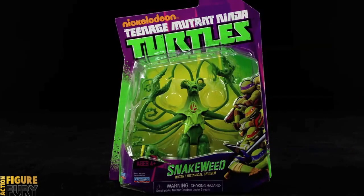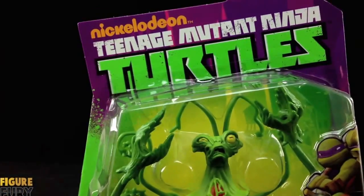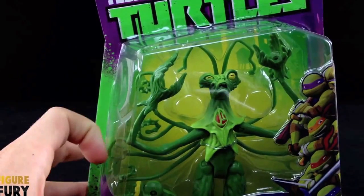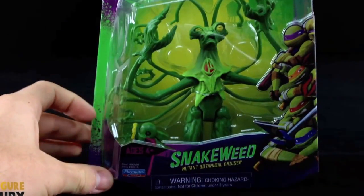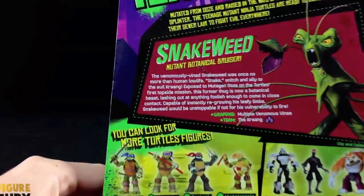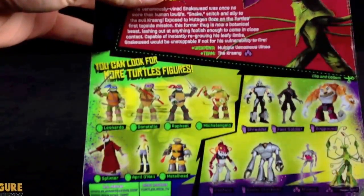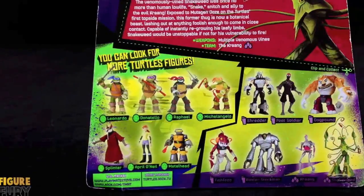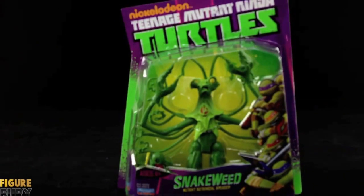Let's see what this packaging looks like. We've got the standard Nickelodeon Teenage Mutant Ninja Turtles purple and green packaging with the Nickelodeon TMNT logo along the top, figure packed nicely inside — it's actually disassembled a little bit, assembly required just like Leatherhead. We've got the Turtle Brothers along the right hand side and Snakeweed Mutant Botanical Bruiser along the bottom. Flip the packaging over and you can see the bio for Snakeweed — you can pause it there if you want to read it. You can also see the rest of the figures available now. The only thing to note is the packaging is actually missing Leatherhead down on the bottom.